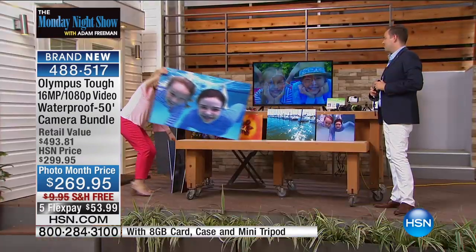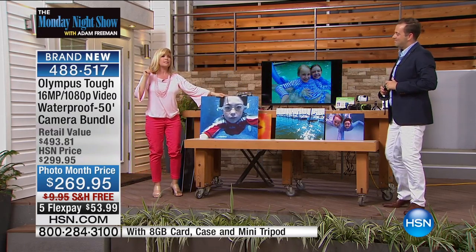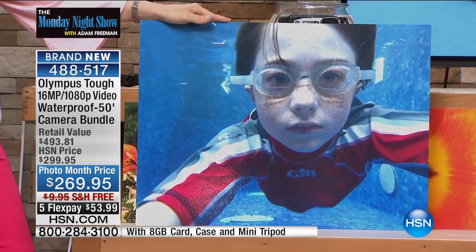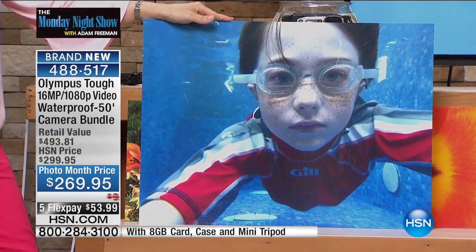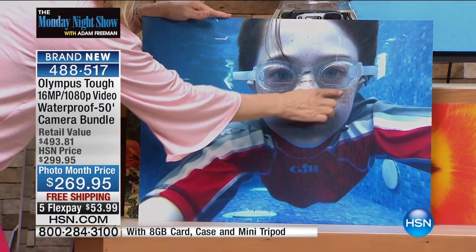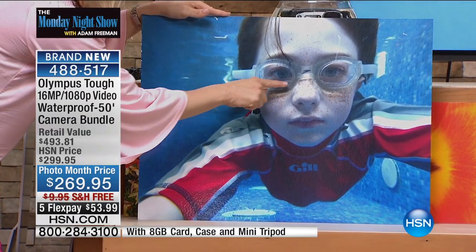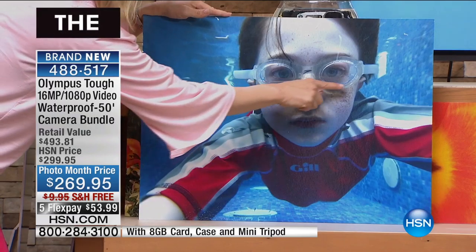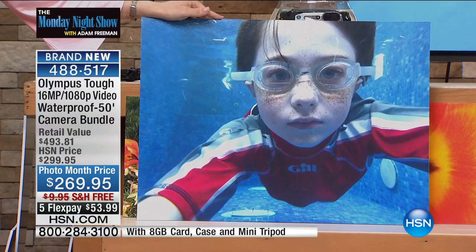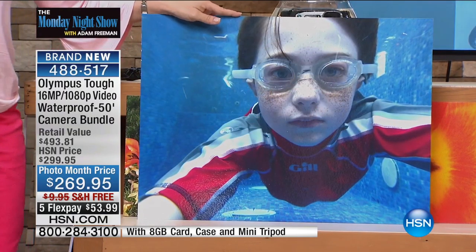Let me show you another — my little friend Jonathan, one of my neighbor friends. He put this in selfie mode, went under the water, and took this photo. Jonathan is 10 years old and he looks like a professional photographer. The clarity is amazing — you can see his freckles. My husband noticed the water line on the goggles is filled up. That's how spectacular these photos are. You can see the bright blues in the background, and you're not losing any colors. And this is underwater.